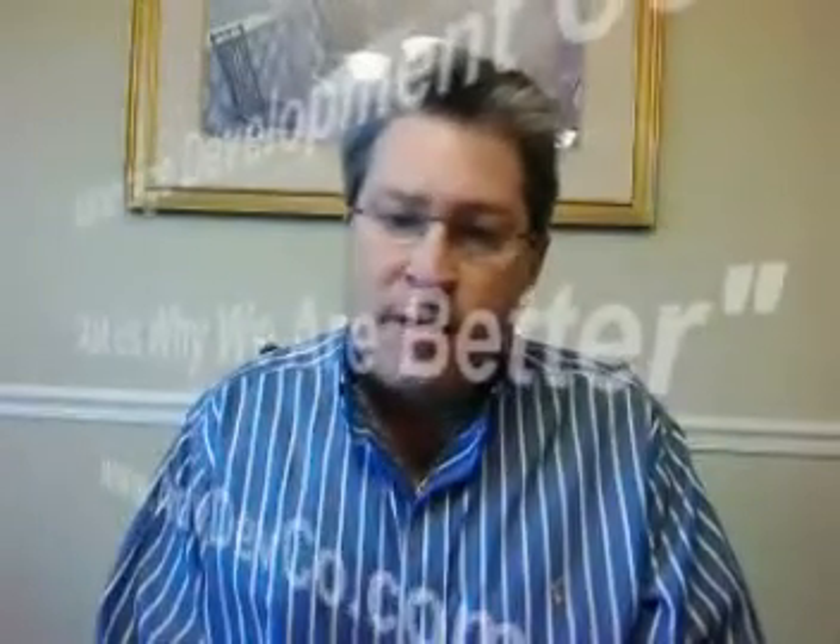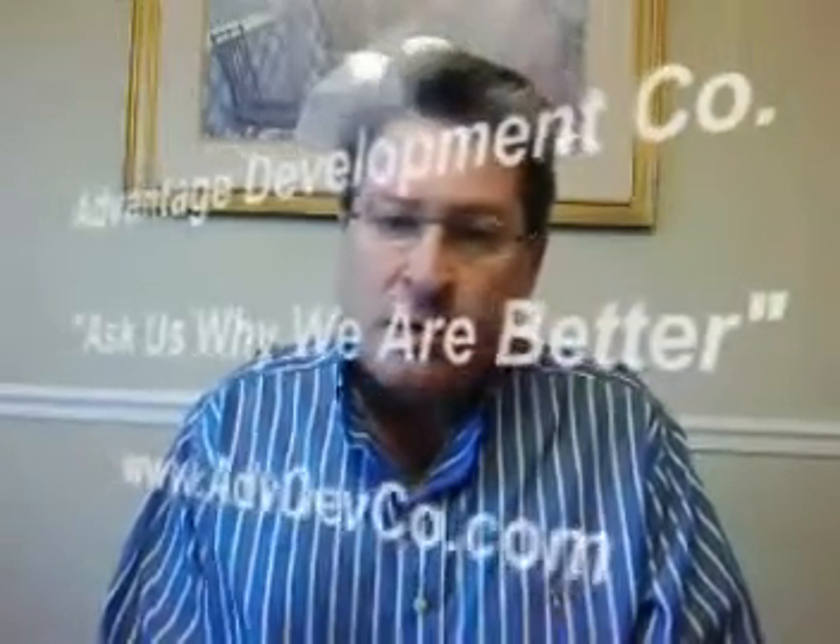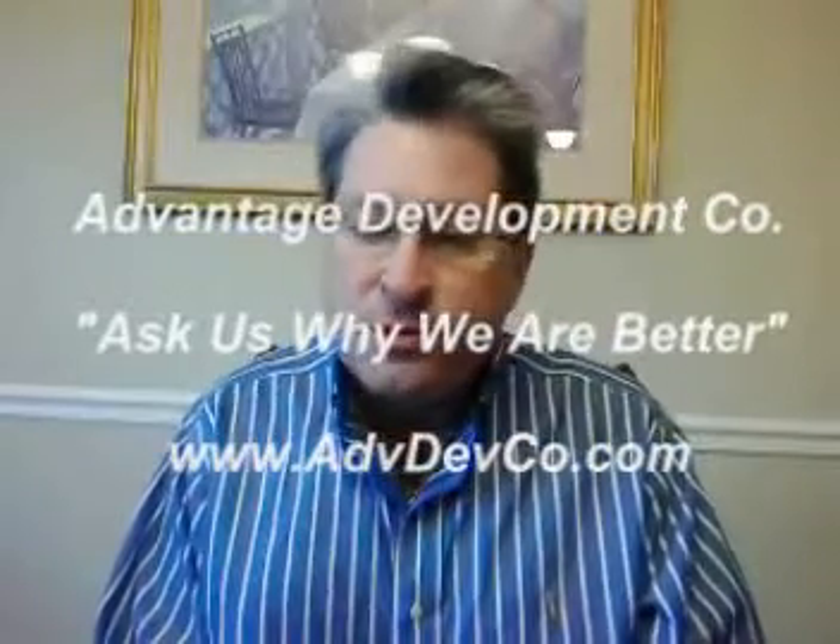Hey folks, this is John Green with Advantage Development Company. I want to talk to you today about foundations and bond beams in foundation walls. I've been out to some competitor sites this week and was really surprised to see on three big foundations going in for million dollar homes that none of the builders were using a bond beam in the top of their foundation wall. Let me explain what a bond beam is and why you need it.